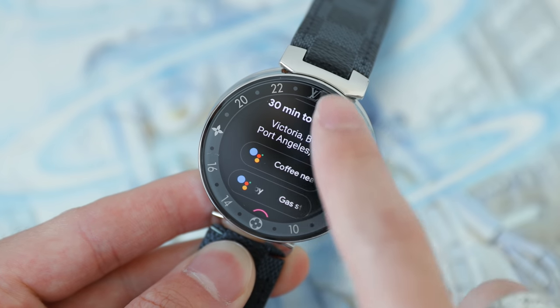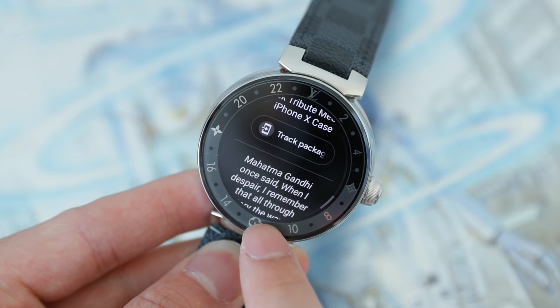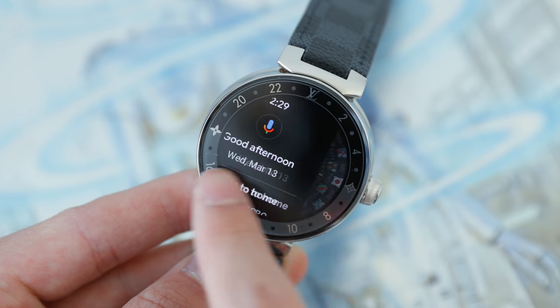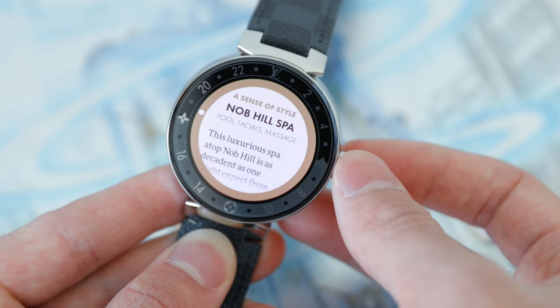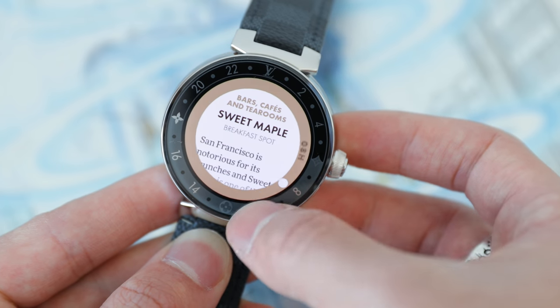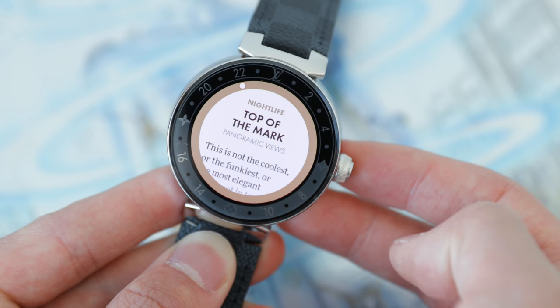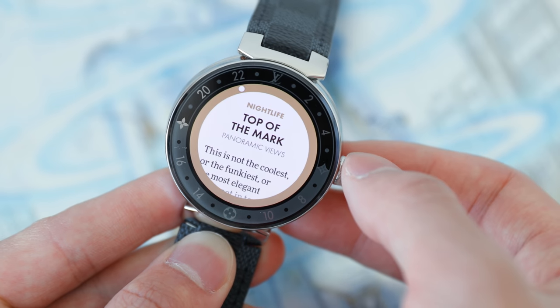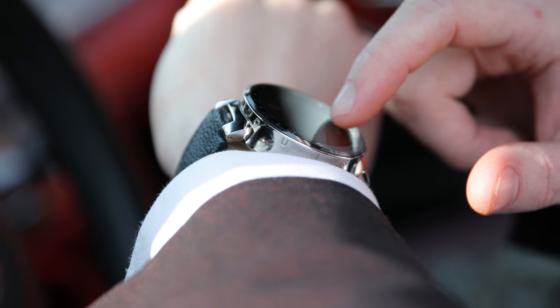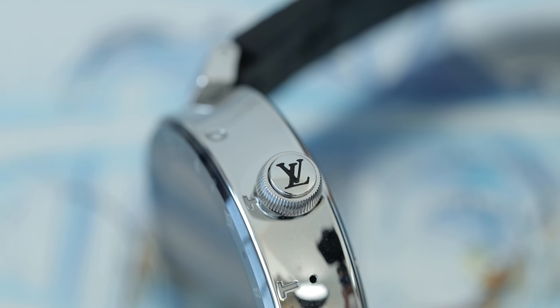When it comes to software and user experience, this is a Wear OS watch. If you're using an Android device you can take advantage of many more features and applications compared to iOS, but that doesn't mean you can't use it with iOS like I have. LV has also tried to take the experience further with their own LV Connected app. There's also an exclusive app called LV City Guide, which gives you guides to major cities around the world on a 24-hour basis — activities, places to go, places to eat. Something you probably won't use that much but it's cool to try. The dial on the side is very tactile and responsive, bringing up all your applications and allowing you to scroll between menus.